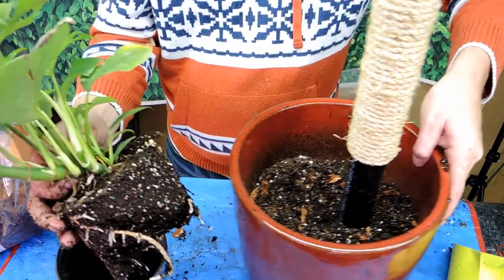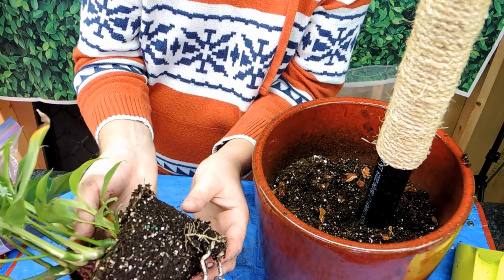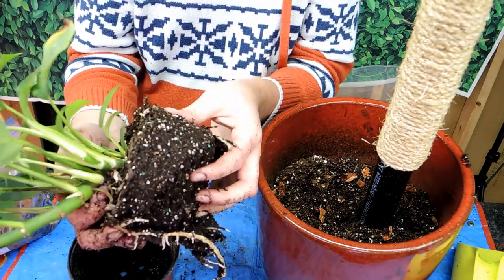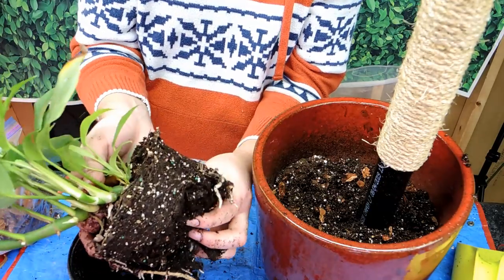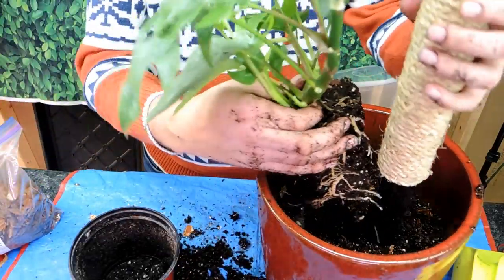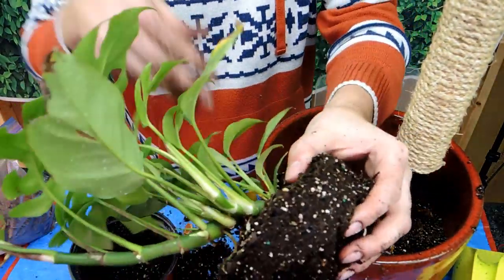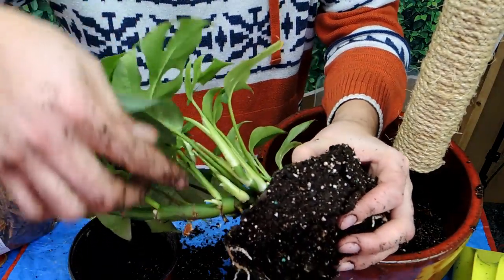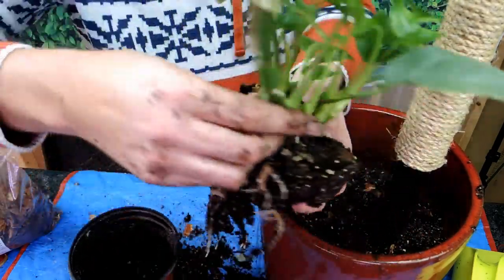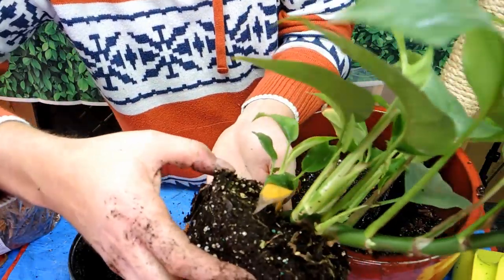Look at the roots on this guy — they weren't filling the pot a hundred percent, but they're beautiful white roots, nice and healthy. I was expecting a bigger root system; they probably grew this from a cutting and it's just growing like crazy. Let me take some of this old soil off. Look at all the new little growths — there's a new growth coming out here, one here, one here... one, two, three on one side, four, five, six on the other side. Six little side shoots — that's incredible!